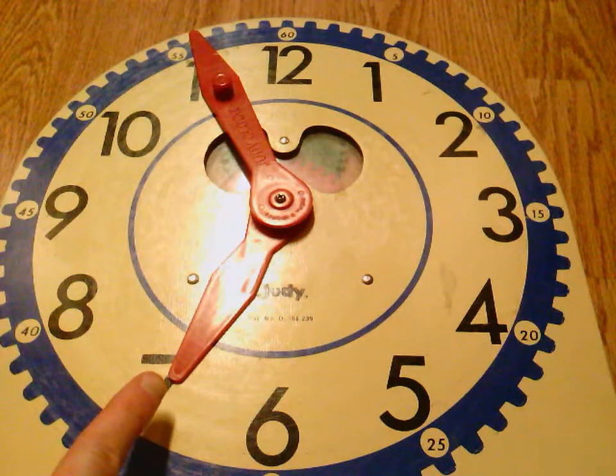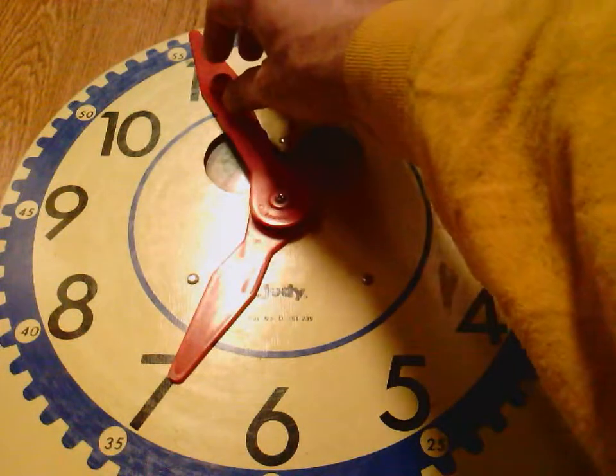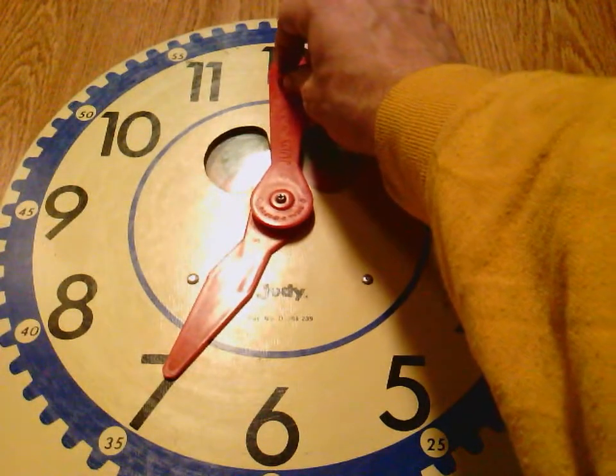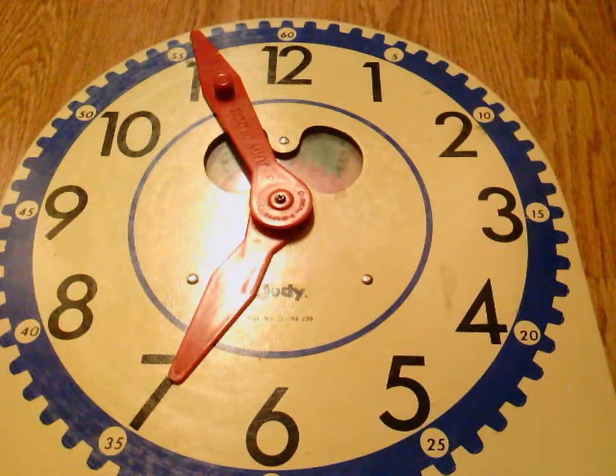Now it looks like my hour hand is on the 7, but it did not yet make it to the 7, because my hour hand will not make it to the next number until my minute hand makes it to the 12. Once my minute hand makes it to the 12, then it's 7 o'clock. Right now it's still 6 — 6:56 — and the hour hand just looks like it's on the 7 because it's really, really close to 7 o'clock.